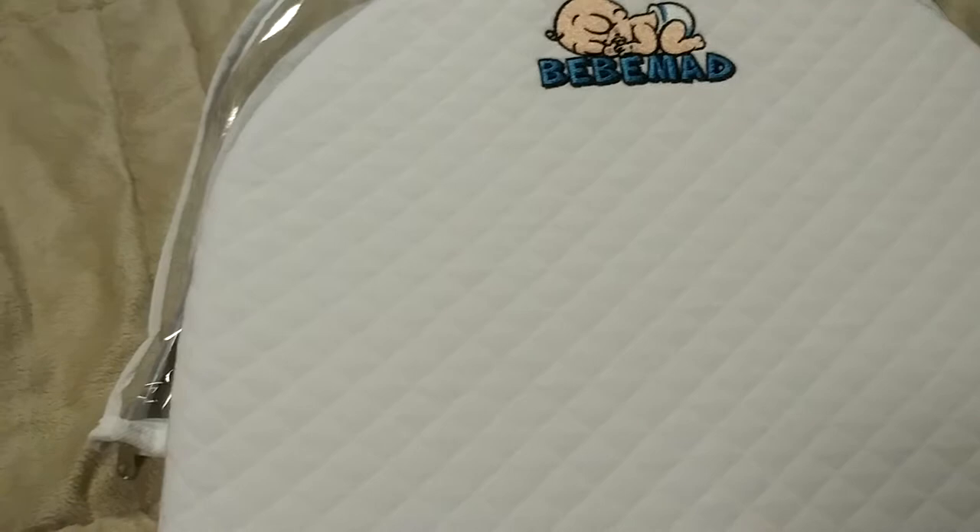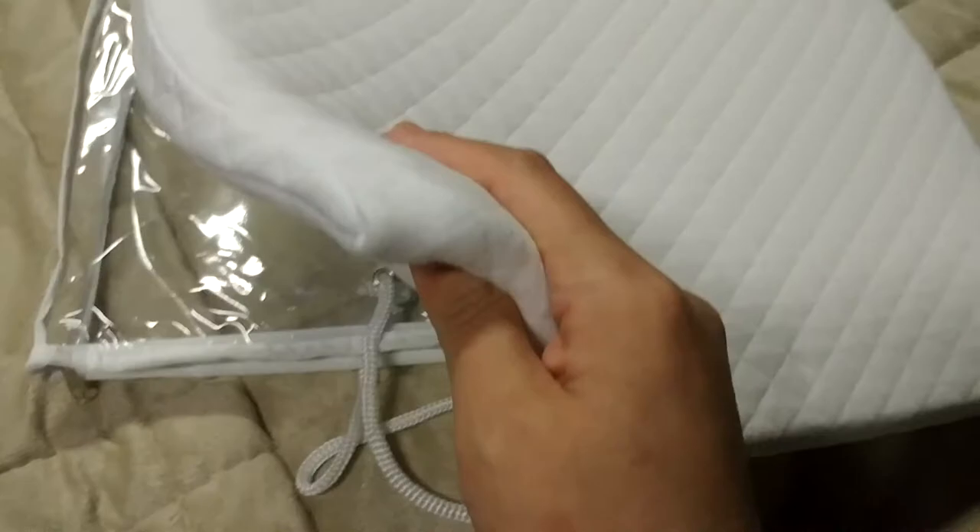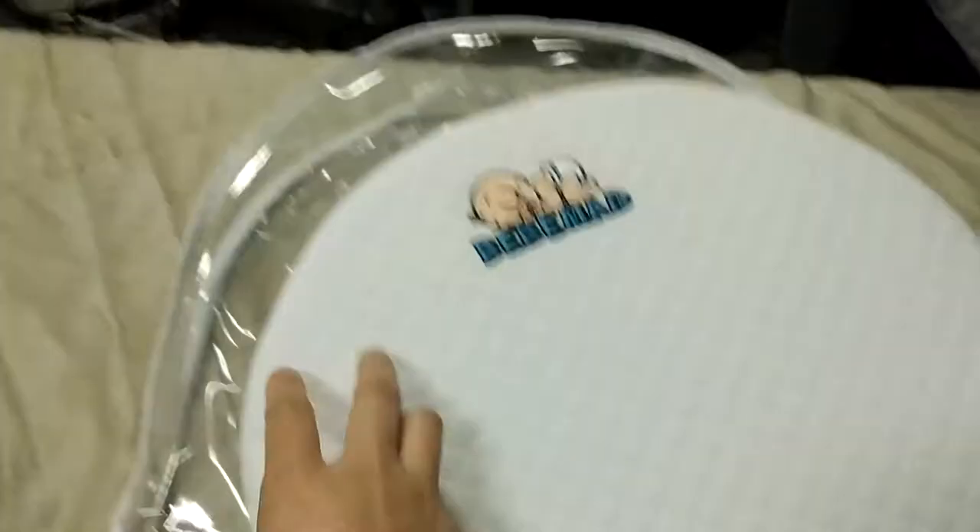It's very soft. I like the fact that the cover, as you can see, is removable. There's a zipper here which you'll use to get it on and off. I like that it has a separate cover and that the cover is easily washable.